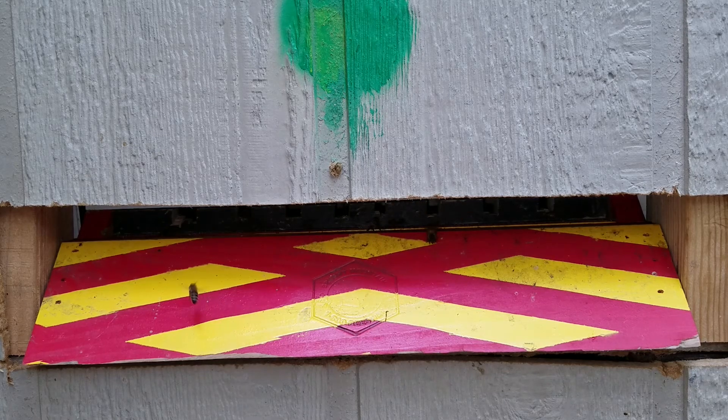We've got a lot of nectar coming in with some pollen. A couple of little cheesy poofs right there. I've been seeing a lot of drones coming and going, and there's some more light yellow pollen coming in.